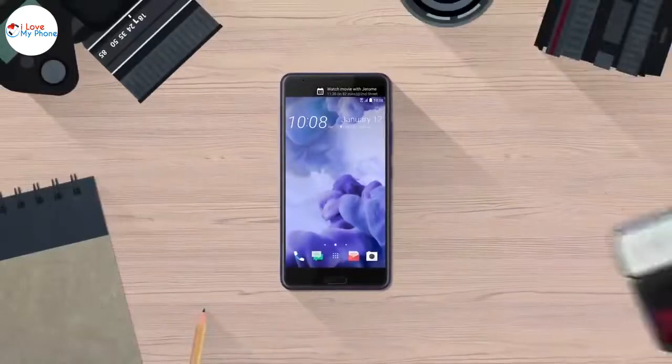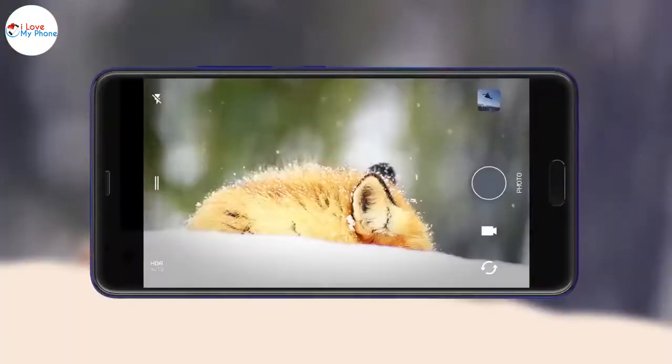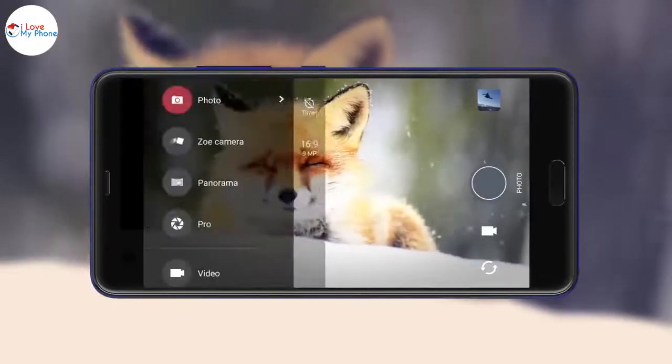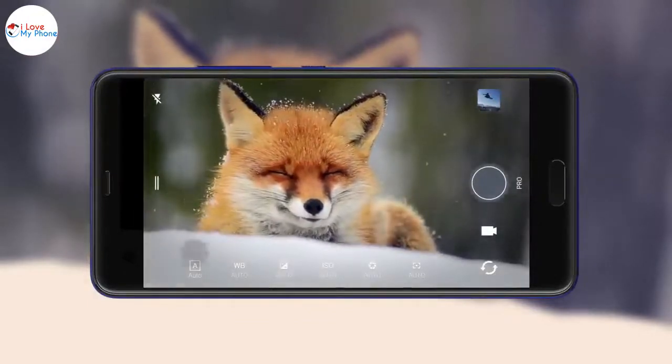Check out the new awesome features that you can use while taking photos. Optimized scenes similar to those on a digital camera are readily available in Pro mode. To select a scene, tap here.